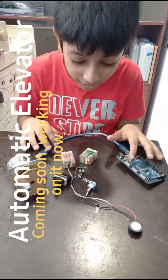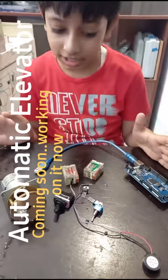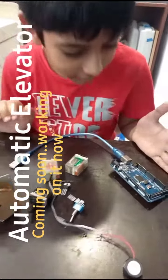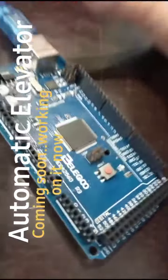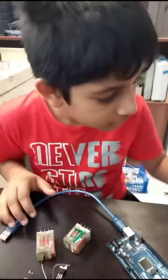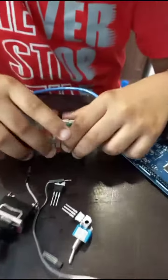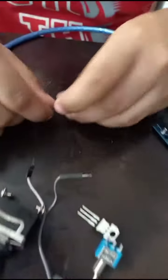I am going to make an automatic elevator. For this project we need an Arduino Uno, and two relays — a low speed relay and a high speed relay.